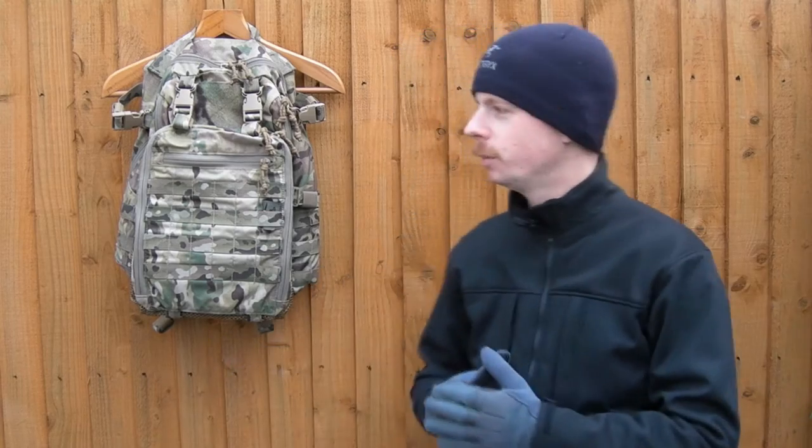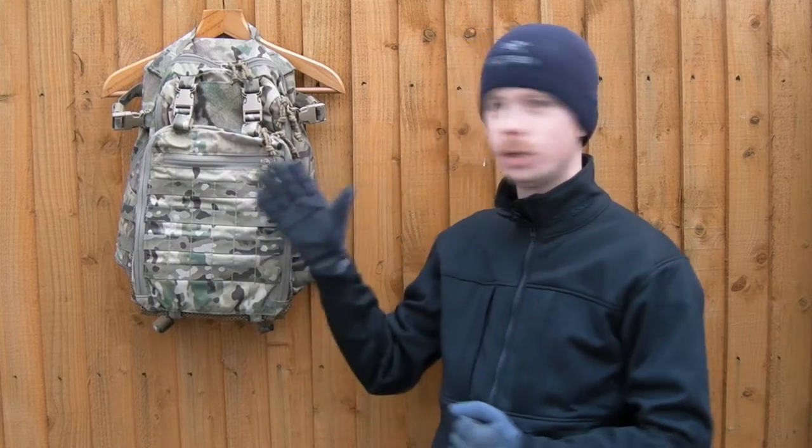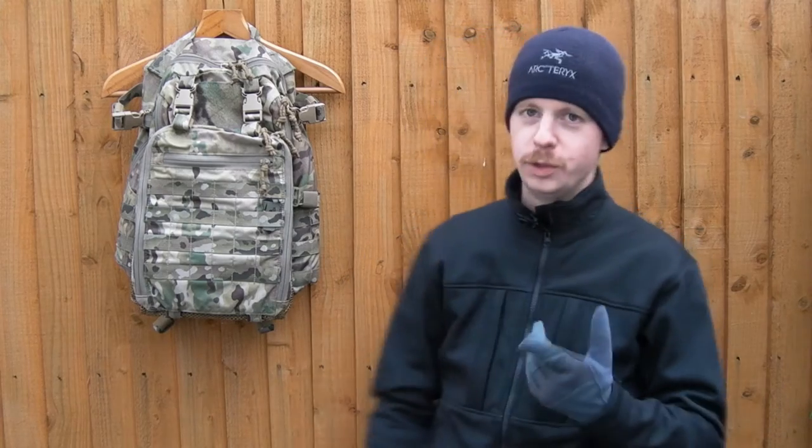Hi there folks, my name's Chris. Welcome back to another gear video on the Remp Tactical Gear channel. Today I'm going to be doing something that I can happily say is a review, not an overview, because I've got the Milspec Monkey Boss Beaver pack here. I've spent quite a lot of time with it, so I'm going to call this a review, not an overview.